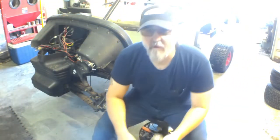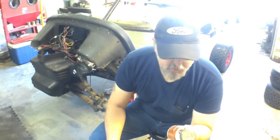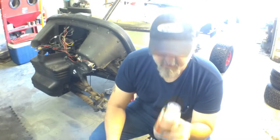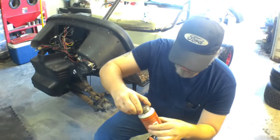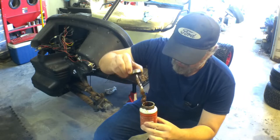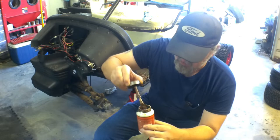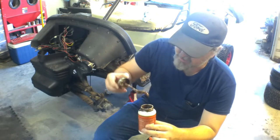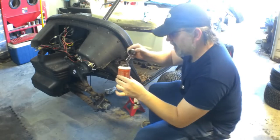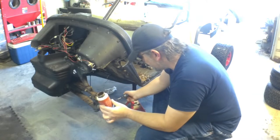I don't know about everybody else, but I like to use a little bit of copper anti-seize, just to make sure stuff doesn't get so rusty I can't get it apart. It just takes a touch — just a touch on the end of the threads. It'll spread itself out and it'll be there for a long time. Honestly, sometimes it can be a nightmare because you get it all over you, but it works great — just a touch.